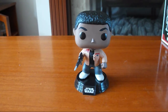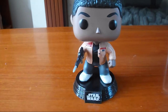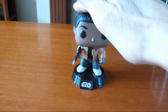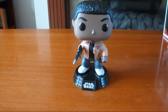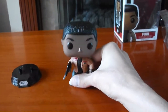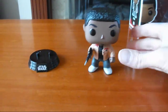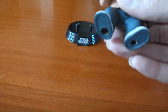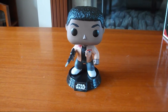So this is what he looks like out of the box. He's holding his blaster. As he is a bobble head, his head can bobble up and down. You can also take him off of the base — like that — and then put him back on. He's got two holes on his feet so you can put him back on. He's now back on his base.